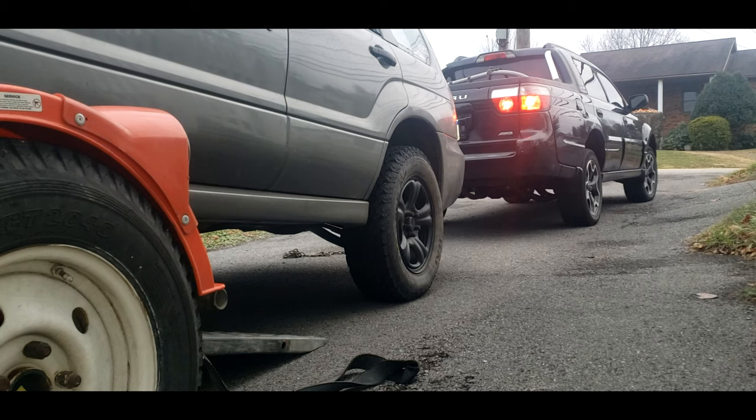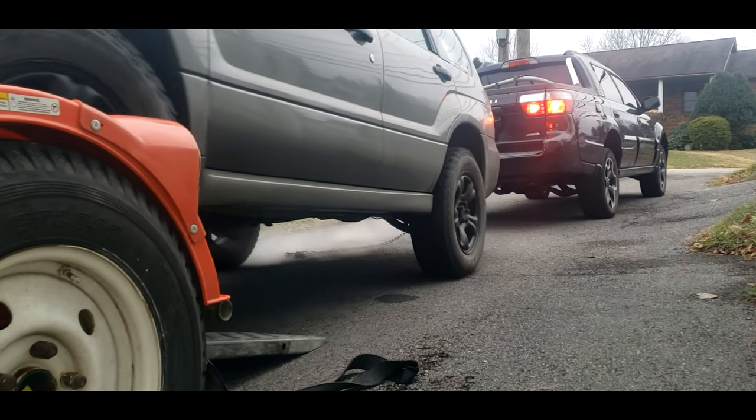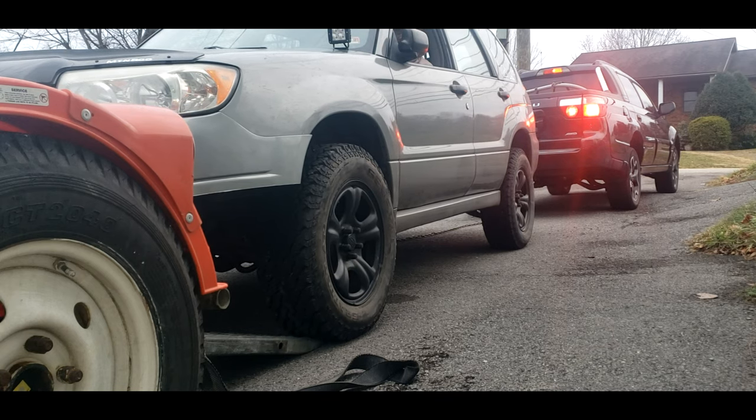Once you reach your destination, go ahead and take it off the dolly. If the engine is blown, as shown here, you'll need to tow it off with something like this sweet Subaru Baja. If the vehicle is capable of driving, go ahead and reconnect the driveshaft and simply drive it off.